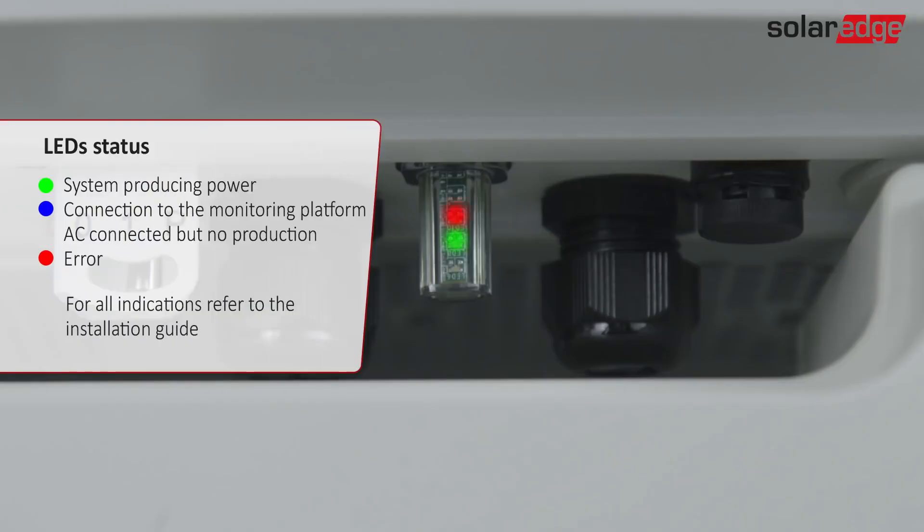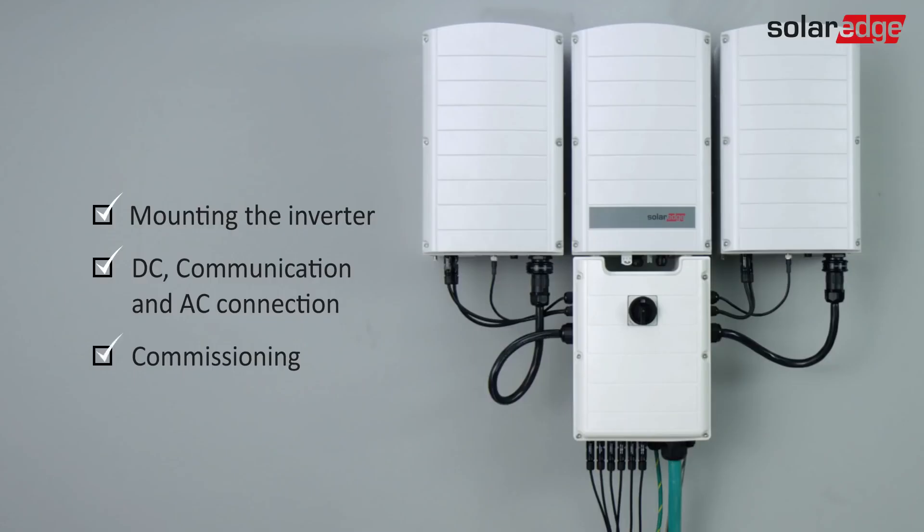Three LEDs at the bottom of the inverter provide system performance indications. Now the site is configured and producing power.